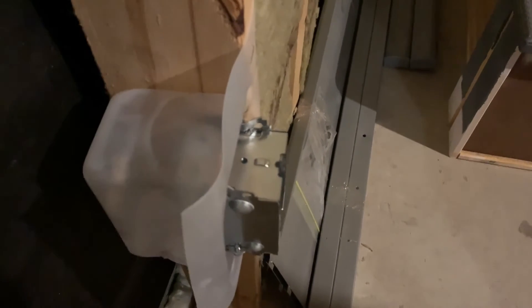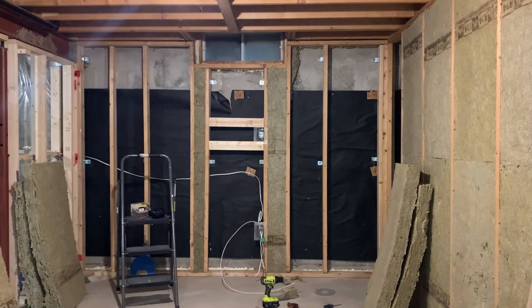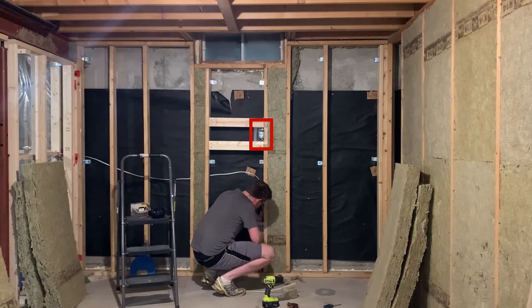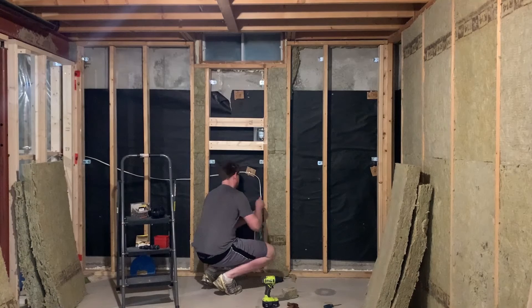After drywall was installed, there was only one plug I had to use a box extender for. I did leave myself some flexibility by placing six plugs around the perimeter and an extra plug in case I want to wall mount a TV in the future. I might never use that one because I'll be covering the front wall in acoustic treatment, but at least the option is there.